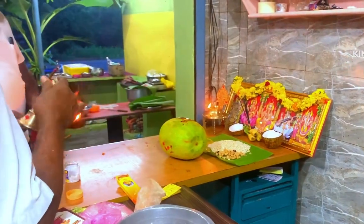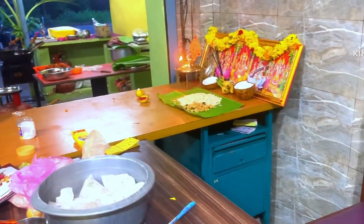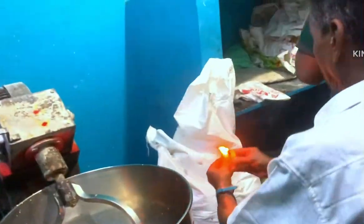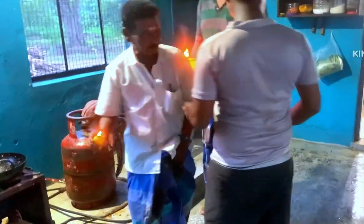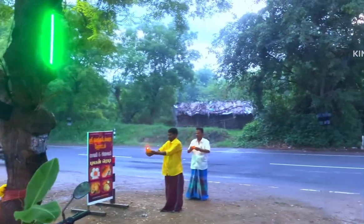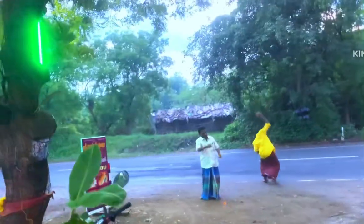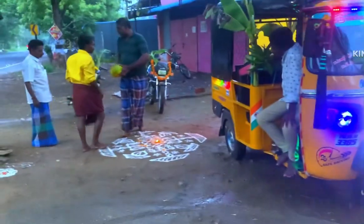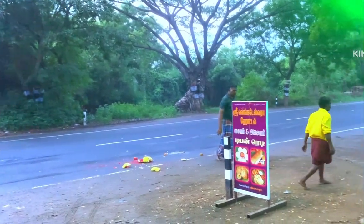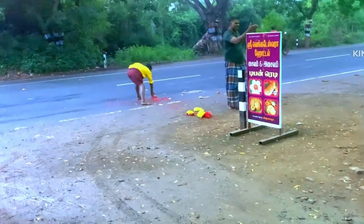We will put the cutting and cutting. If we cut the cutting we are going to cut all the stuff. We will cut and put the cutting. I will use the same amount of food we can use regularly, so we can use the same amount of food.